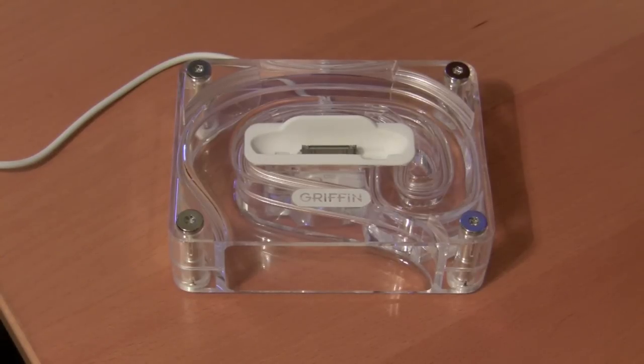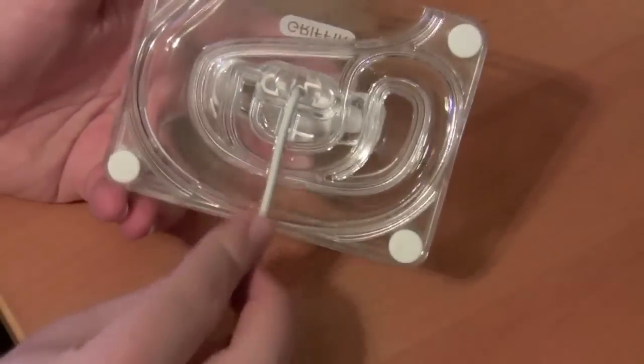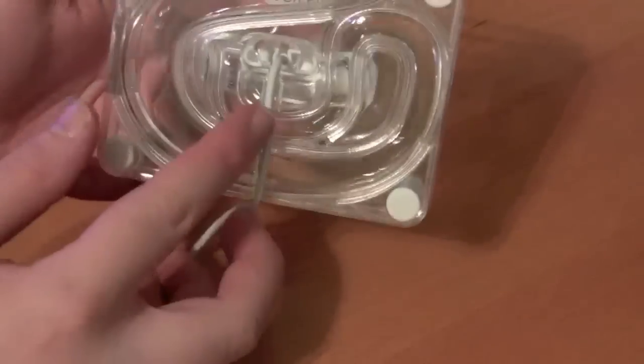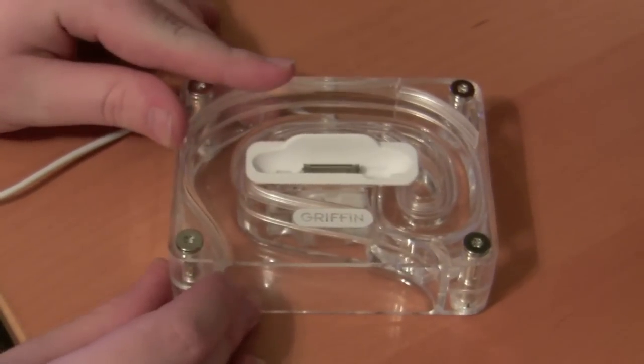So this is the Griffin AirCurve kind of all set up. I've already got the USB cable strung through here, which comes straight through the bottom. It has a nice little groove that the cable sits in, so it still has a nice flush surface it sits on.